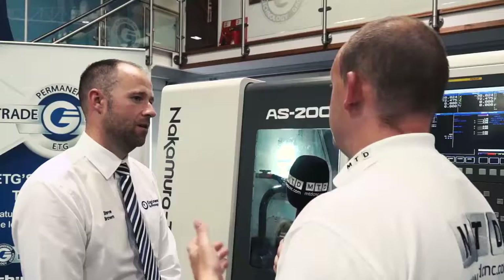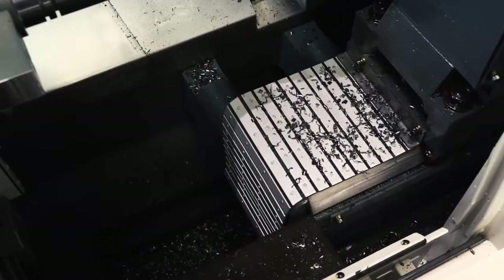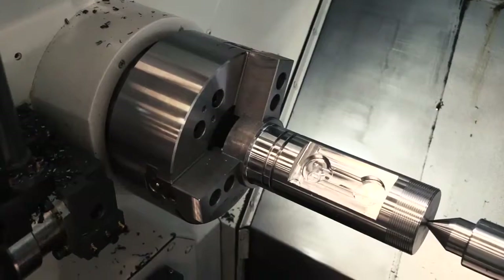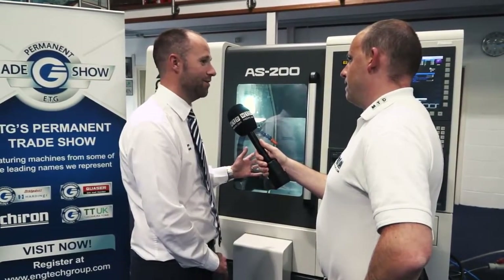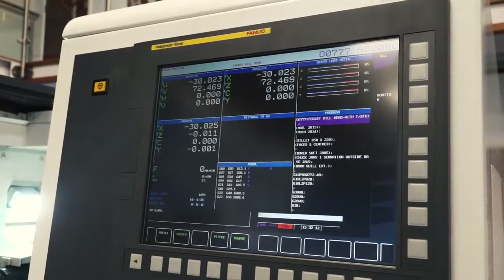Is this machine capable of tackling the most difficult of applications? Definitely. We've got a number of these set up in the UK and also throughout Europe. Nakamura never really design and build a machine to minimise the market — they maximise the market. If you were to summarise who would be buying these machines, what would you say? With the number of installs we've got, we can pretty much tackle any market. We've got this machine in small sub-contractors and in first-tier large OEM customers.